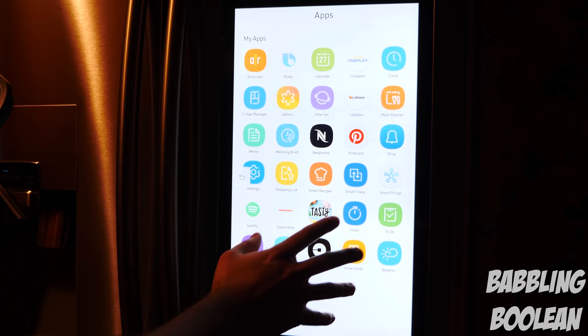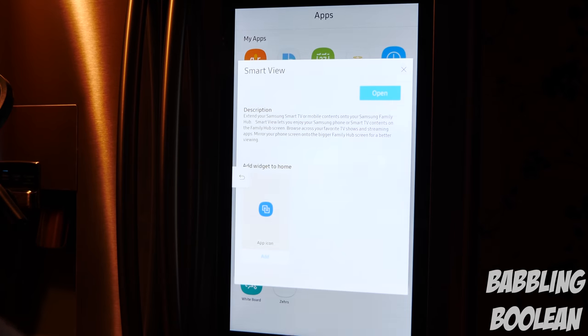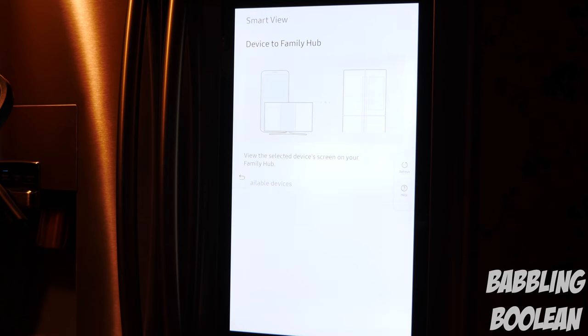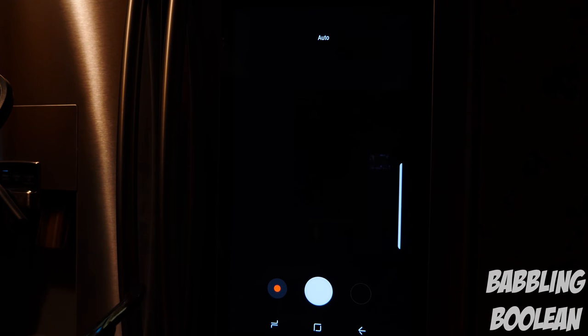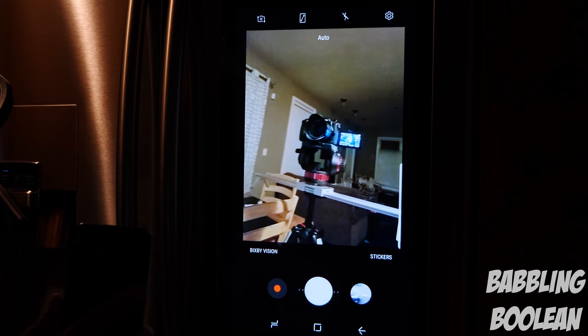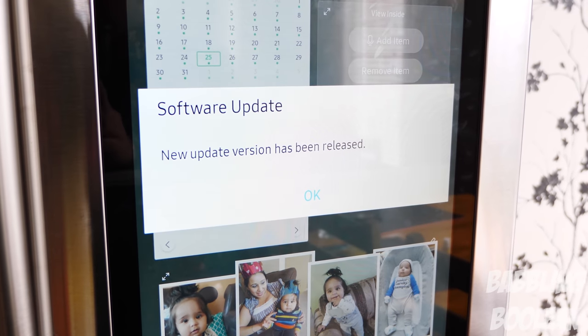You have the ability to mirror your Samsung Smart TV or an Android device if it's compatible. I have the Galaxy S8 using Smart View — I open it up on the fridge and on my cell phone, and I'm mirroring my smartphone right now. The responsiveness is incredibly fast; make sure you have good Wi-Fi. I'm actually mirroring Netflix right now using Smart View from my phone to the fridge, and the audio projects to the fridge rather than broadcasting from my phone — so this is the workaround method to get Netflix to work here.